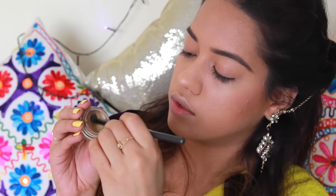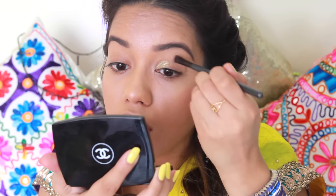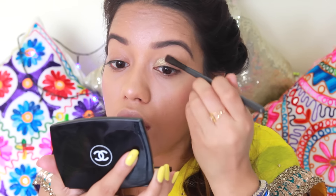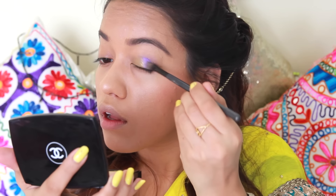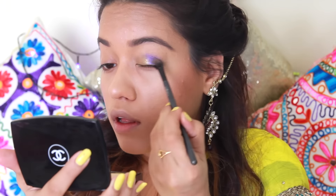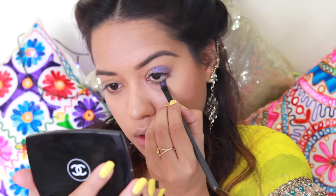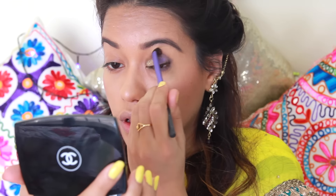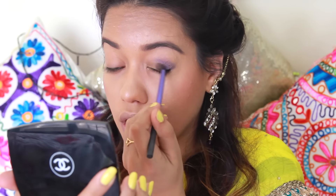I'm going to start off with this golden eyeshadow from Maybelline called Bold Gold from their Color Tattoo range, applying that onto the inner half of my eyelids. Then I'm taking the purple shade also from the Color Tattoo range, applying that all over my eyelids starting from the outer half, leaving out the space where we applied the golden eyeshadow. I'm using a blending brush to blend the purple and golden eyeshadow together so there are no harsh edges.